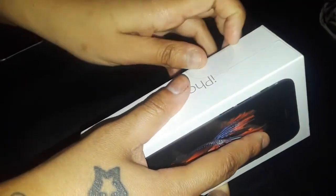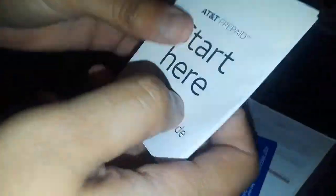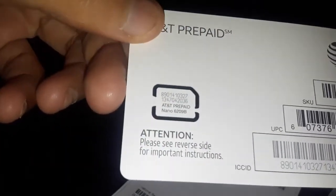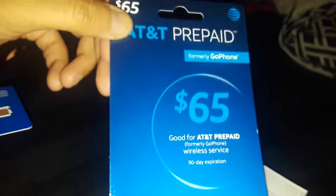Gotta pull this part off and I'll show you what's in here. So in here you get the start-here iPhone quick start guide. This is the SIM — the AT&T SIM that you have to put in your phone and activate it with the card. You cannot use your phone without the SIM and the card.